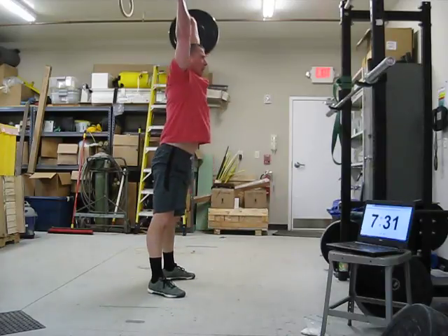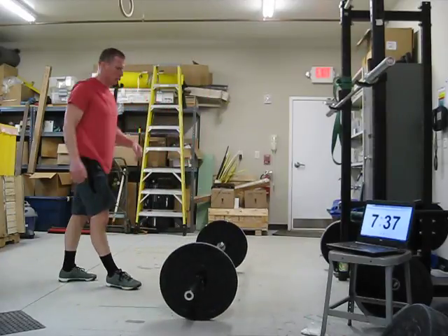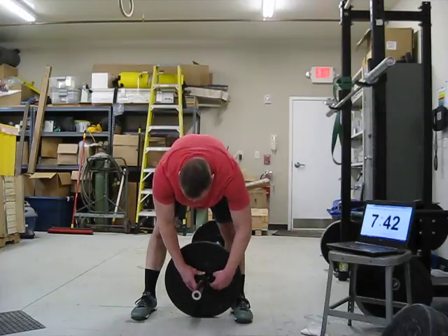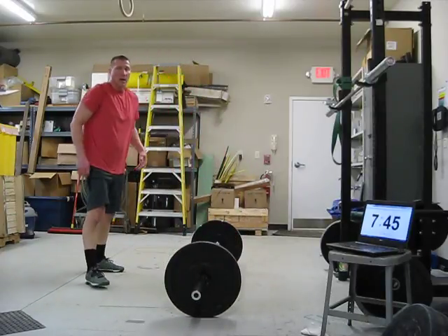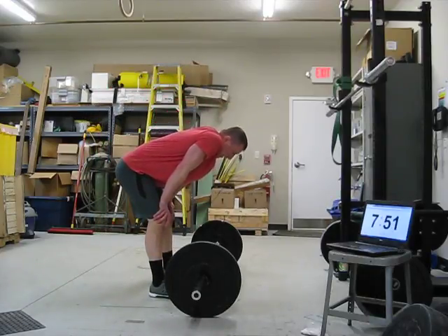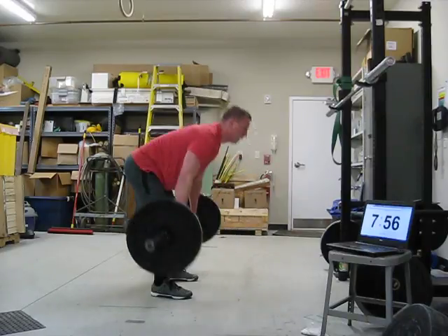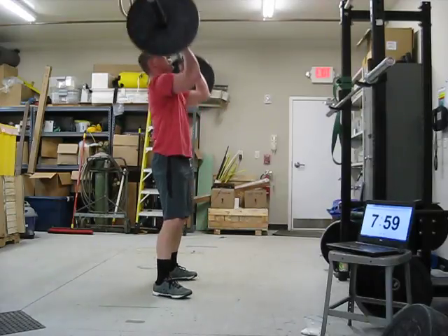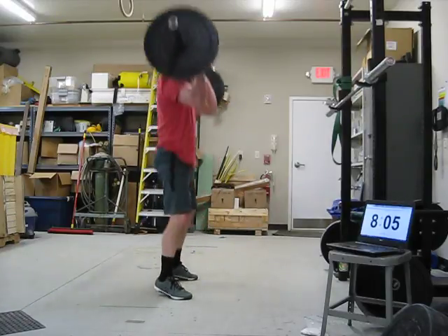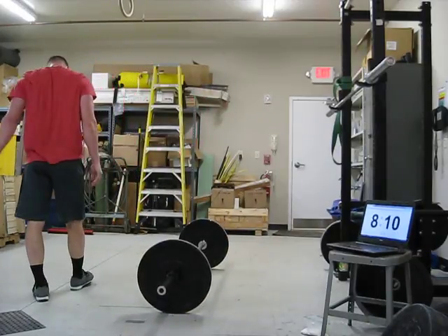One, two, three, four. Nice. You can't touch the bar too, Justin. So you're going to stop at 48. I'm going to give you five more seconds. Four, three, two, one. Six to go. Five, six, seven, eight, nine, and ten.